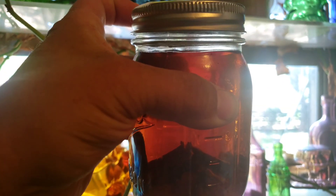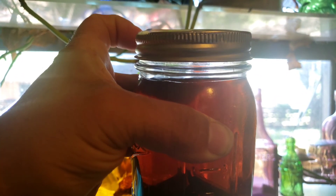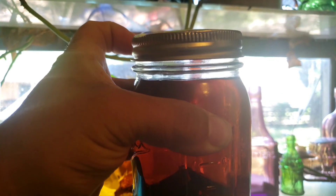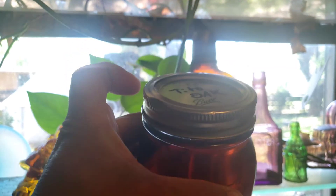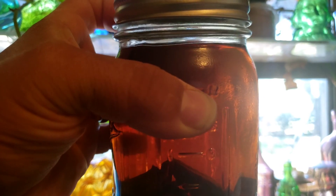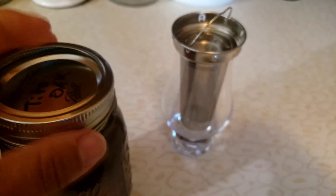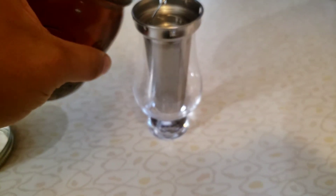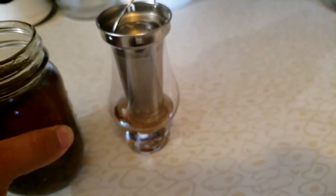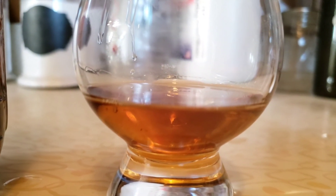It's been a day later. I've rotated the Tito's oak through the freezer and the microwave twice. I added two drops of glycerin or glycerol. Now we're gonna pour it over here and give it a little taste. It's got a nice color to it.